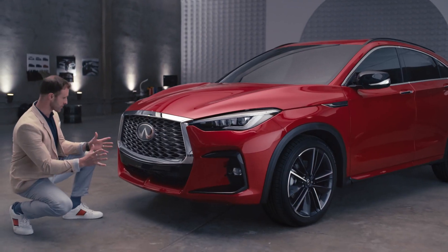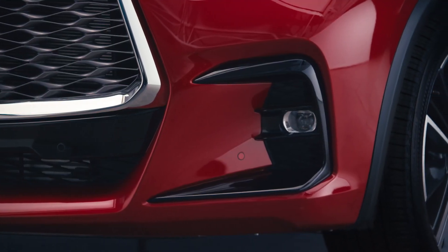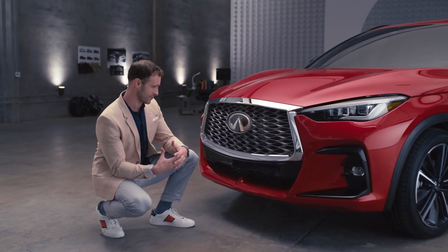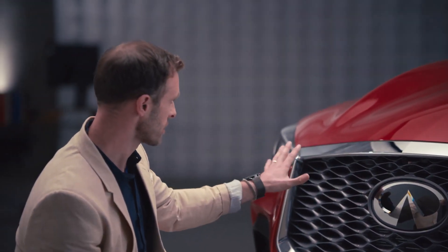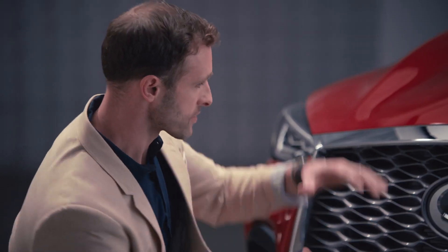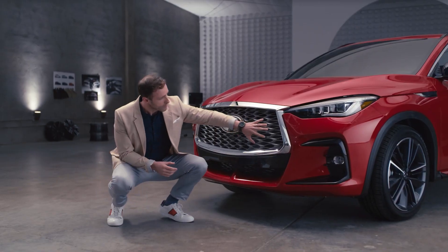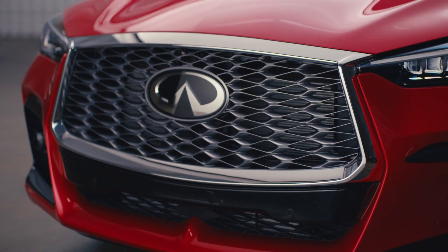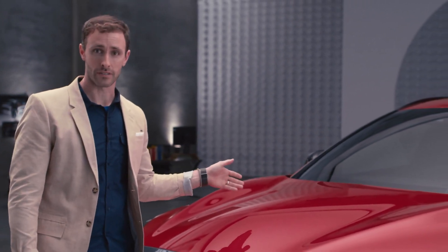That aggressive nature to the front, the front splitter, you've got the fog lamps that come around. But that aggressiveness is balanced out by the elegance of the brand. Look at the double arch grille, which is essentially a bridge reflected in the water, which you can find in a lot of Japanese art. And that's framing what is essentially a ripple behind the logo that shoots out and kind of sends energy down the vehicle.